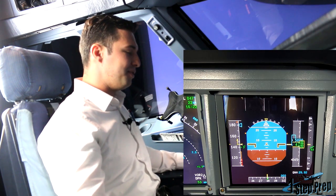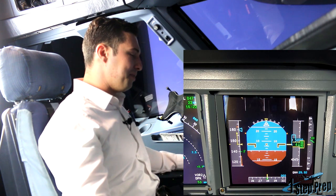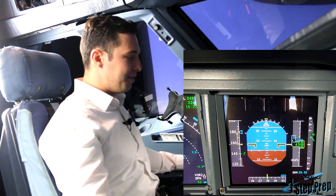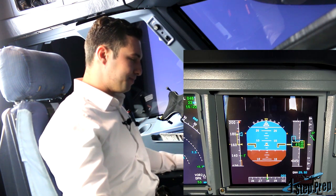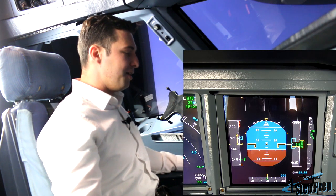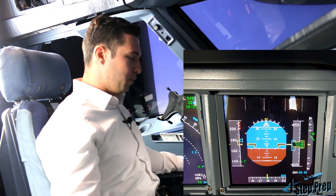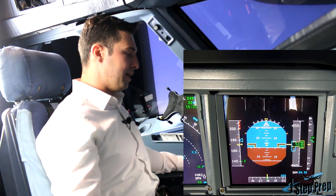And 180 knots, flaps two. So I'm going to keep 180 knots, flaps two. And I already have flaps two. We just go back to 5,000, 180, and flaps two. Now, why are we staying at 180 and flaps two? Good question. Because the next stall that we're going to do is the landing stall, which is in the landing configuration with the gear down in flaps three.